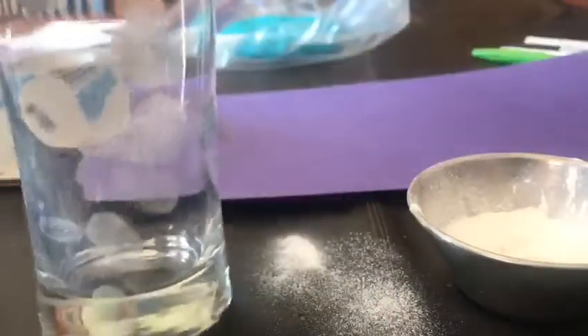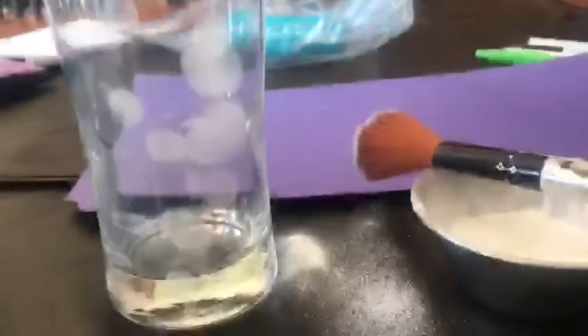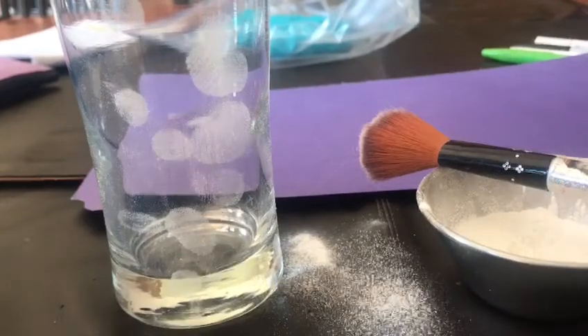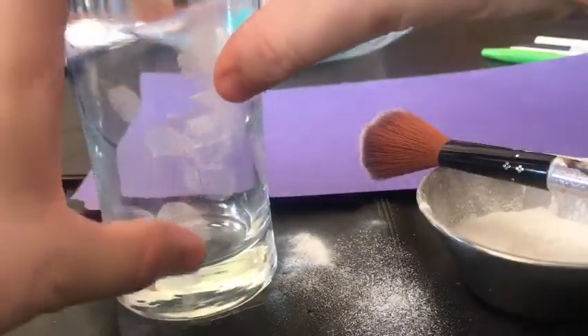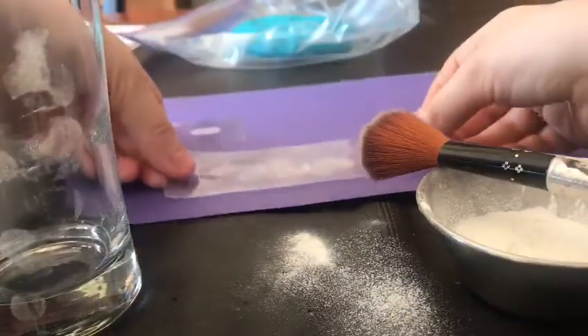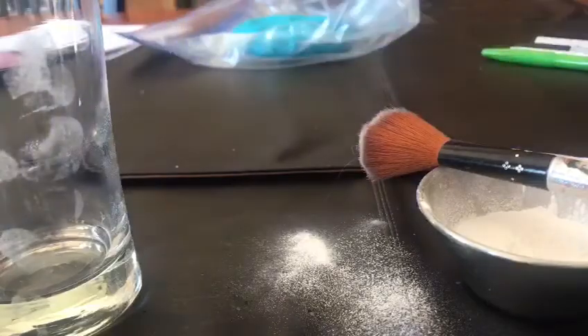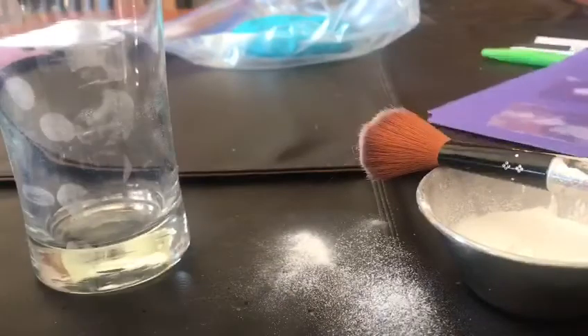Do you see? These are where my fingerprints were. Now we're going to take our tape, stick it to the outside of the glass, peel it off, and stick it onto our construction paper — and then we can see a bunch of fingerprints here too. We can also see them on the glass. Isn't that cool that they were invisible and then they became visible?